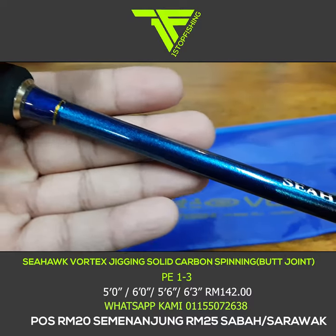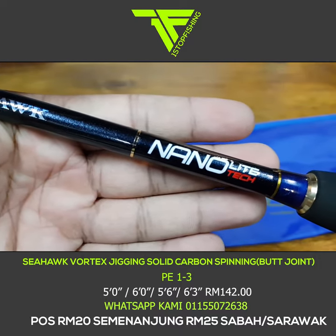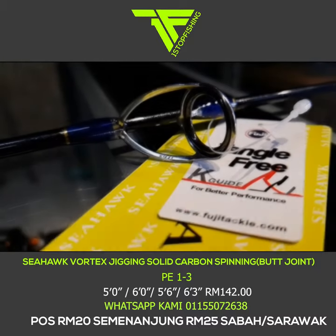Sesuai untuk permainan light jig — 60 gram, 80 gram pun boleh, hingga 150 gram boleh bawa. Rod ni memang cantik. Dengan cincin Fuji, harga pun tak sampai RM150.